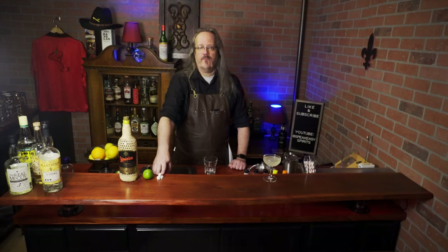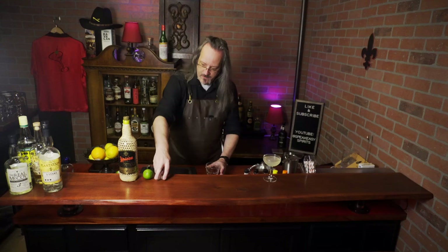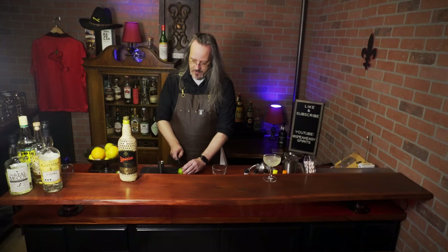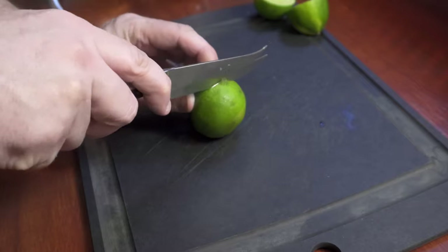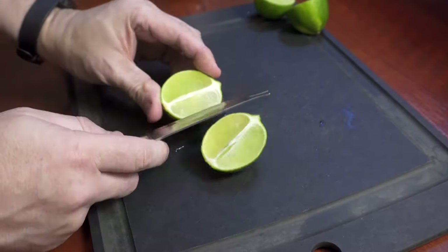The main difference from the daiquiri is the way we make the drink — we're making this in the glass. Start by adding three sugar cubes; you can add two if you don't like your drink too sweet. Now we want to cut the lime down the pole, right down the center.